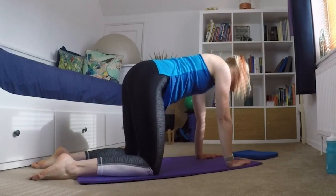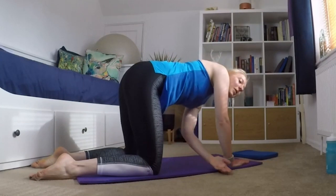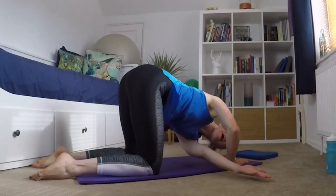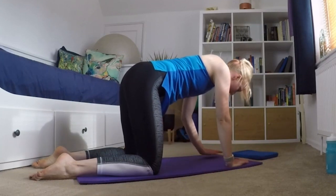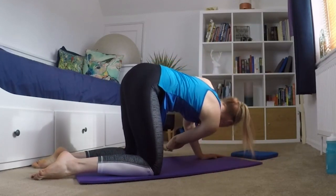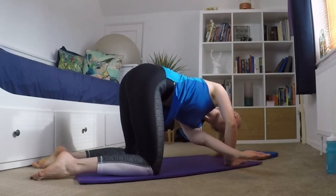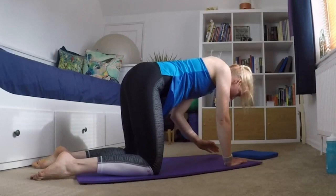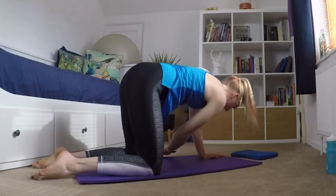Then from here I bring myself back into my box position and just take my arm through the gap and hold it there. Inhale and then exhale, bring it back and the other way. So now I'm just working into rotation through my back, and I tend to do three or four of these to each side.